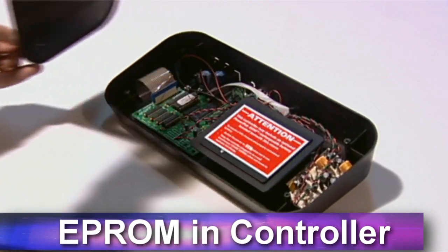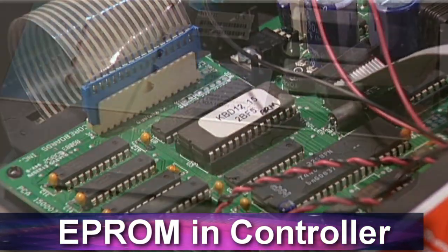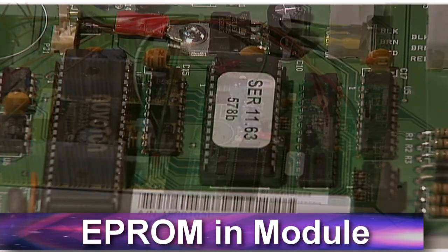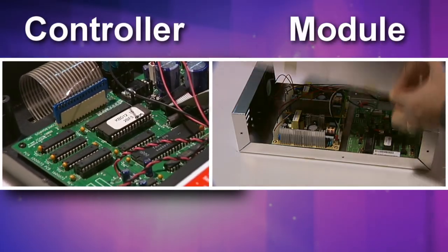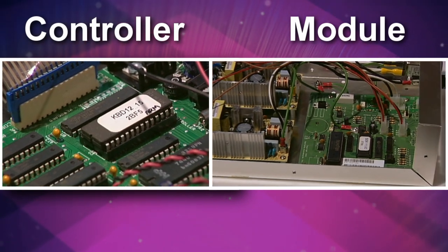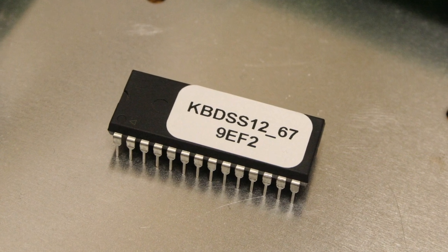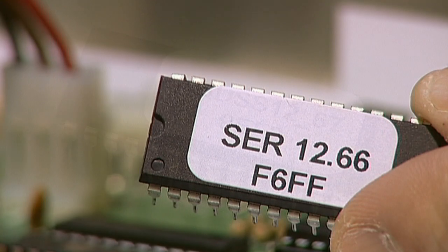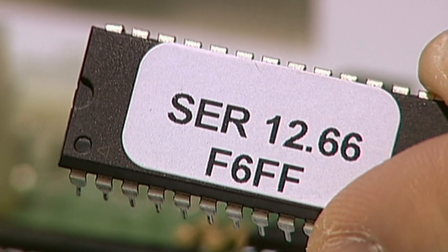There are at least two EEPROM chips in a scoring system — one chip in the controller and one located inside the module of every scoreboard and shot clock at your facility. When replacing the EEPROM chips in both your controller and module, be sure to place the correct chip in the correct device. The controller EEPROM chip will have KBD printed on the white label, and the module EEPROM chip will have SER printed on the white label.